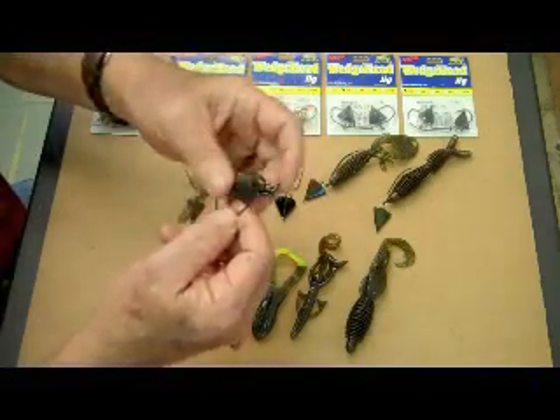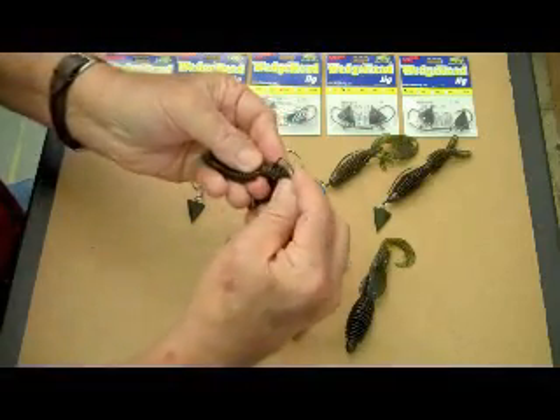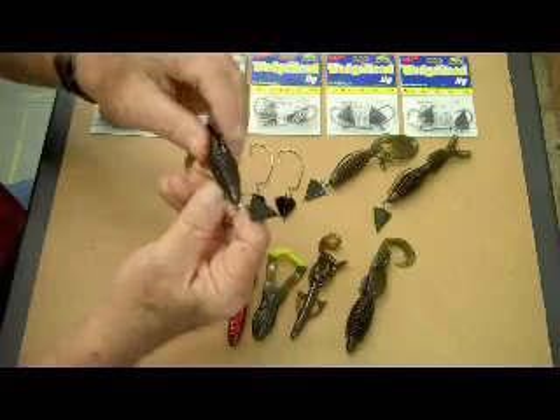When you get ready to rig it back into the bait, just push it back through this way — straight through and come out the top. Then you can skin hook it and whatever.